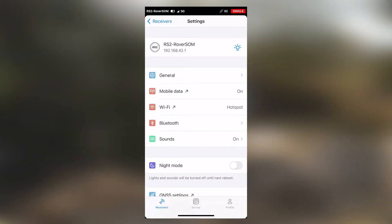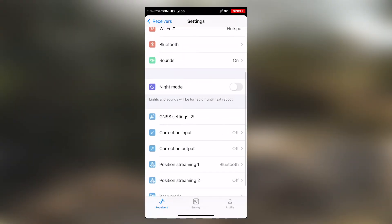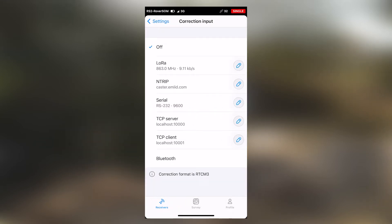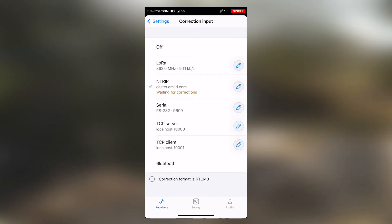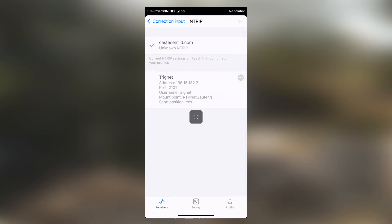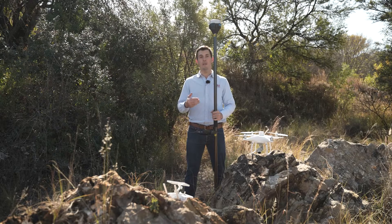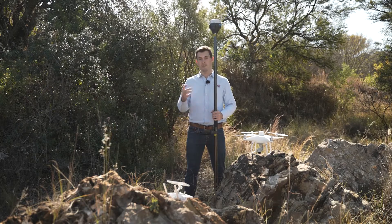Go out of this menu, scroll down, and go to Correction Input. Go down to your NTRIP profile and make sure that you're connected to your local Trignet station. Once you select it, it will say it's waiting for corrections and then receiving corrections. As you can see, it's already on a fixed position, which means we can now go ahead and measure our GCPs.